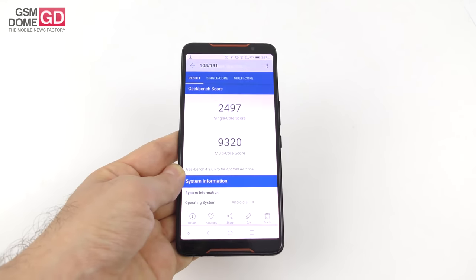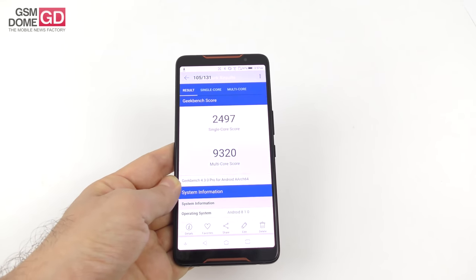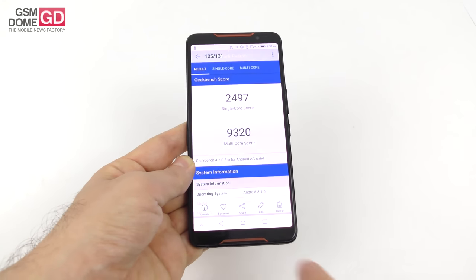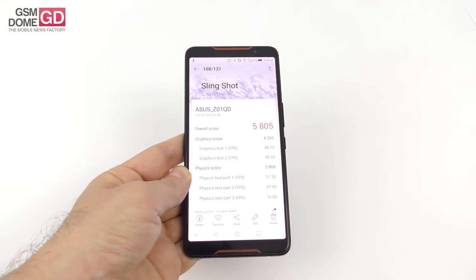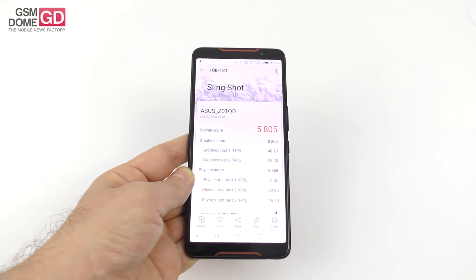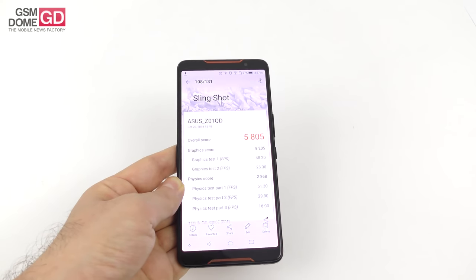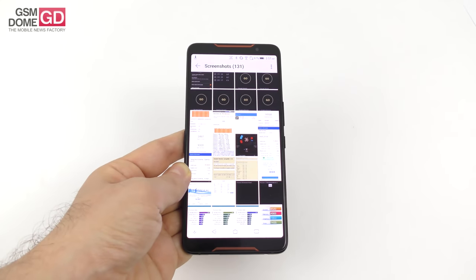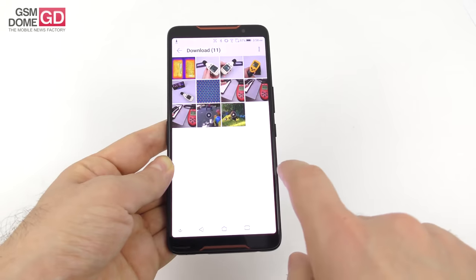In Geekbench 4's multi-core subtest, we beat the Galaxy Note 9, Pocophone F1, and OnePlus 6, but scored below five iPhones and the Huawei Mate 20 Pro. The graphical benchmark — the slingshot test — saw us beat the Huawei Mate 20 Pro and the Sony Xperia XZ3, but somehow scored below the OnePlus 6 and the Galaxy Note 9. Overall, it beats any other Snapdragon 845 device in most benchmarks.